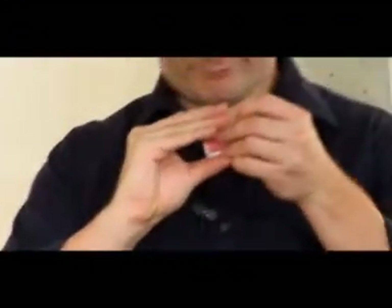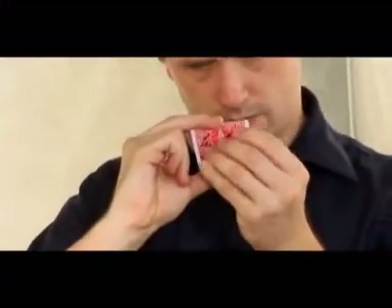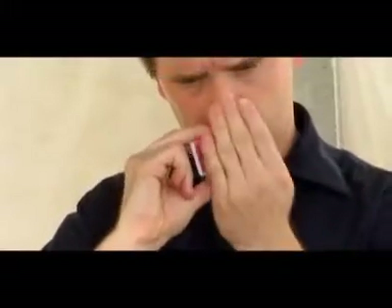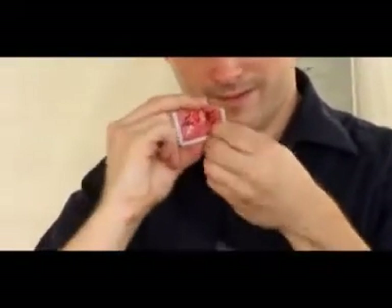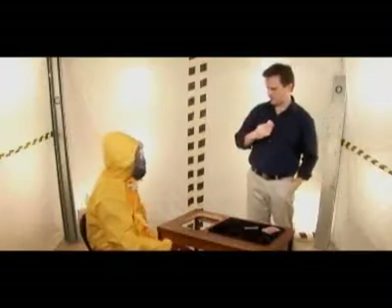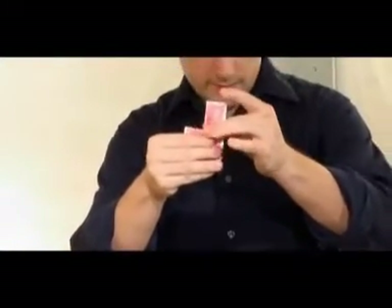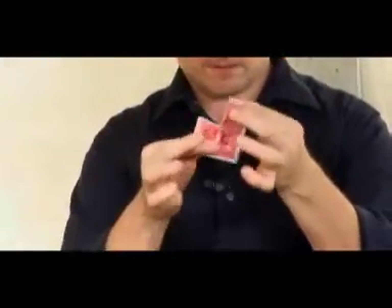Now watch carefully, because all I have to do is take these pieces and put them together just like that. And it looks like they actually restored, doesn't it? I'll grab a third one here — this one will do. Watch. Three quarters restored. Now the last piece — the last piece is the hardest one, because it has to restore in two separate places.